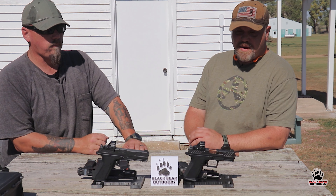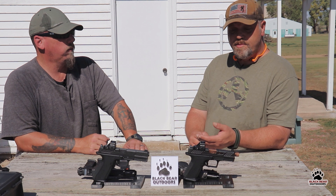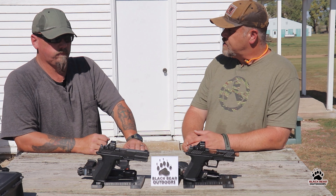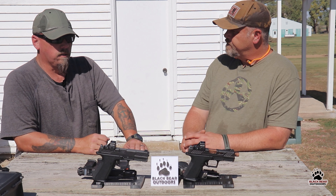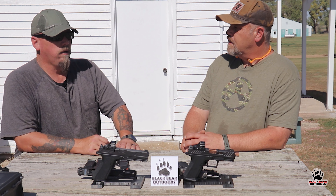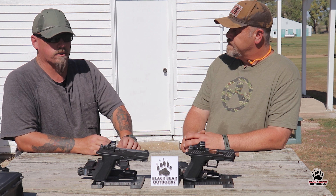So there you have it — we shot quite a few rounds through these and they shoot really, really well. I really enjoyed both of them. They're accurate, comfortable to shoot, and they've got really fast triggers. For being a close Glock clone, the trigger is improved — it's a short reset with a nice, crisp break.